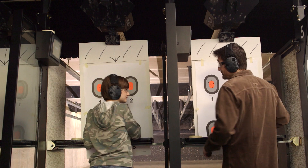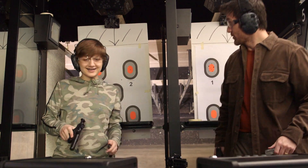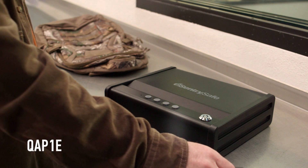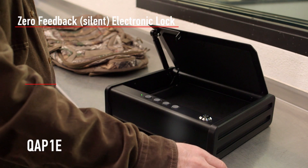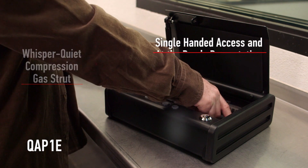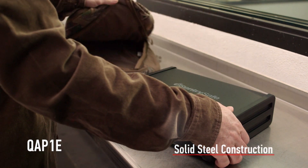The QAP-1E quick access pistol safe provides the strength and security features you've come to expect from SentrySafe, including zero feedback and whisper quiet entry, at the ready presentation, and solid steel construction.